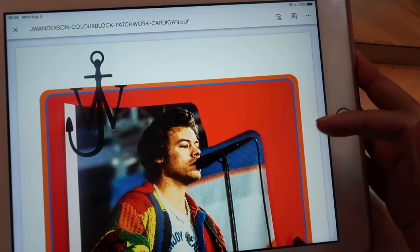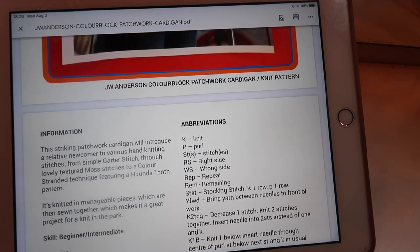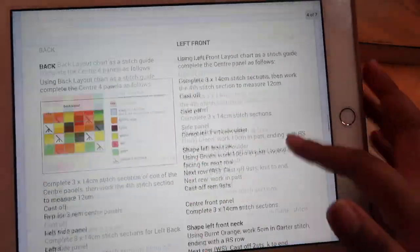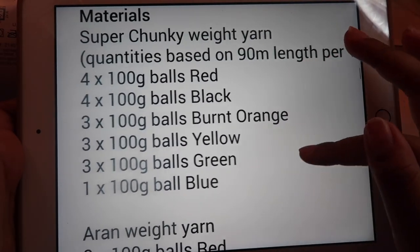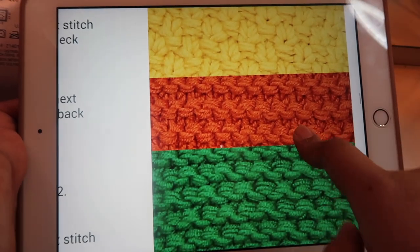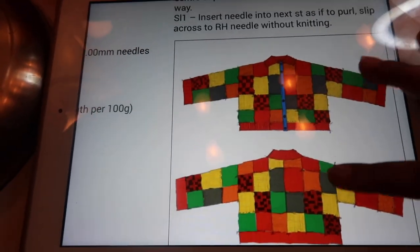I'll be using the original JW Anderson pattern. He actually put it on his Instagram so you can just go there and download the PDF for yourself. Like I mentioned, the pattern calls for super chunky weight yarn but I'm not using that because I'd use a lot. The colors you need are red, black, orange, yellow, green, and blue. I'm starting on the orange one because it felt the easiest — it's a garter stitch and it says knit every row for 14 centimeters.